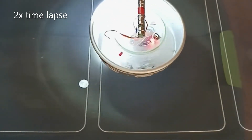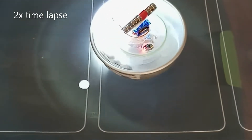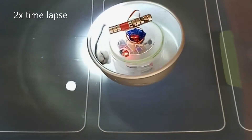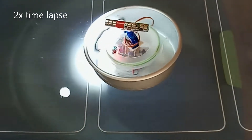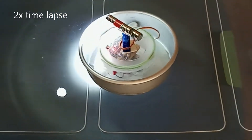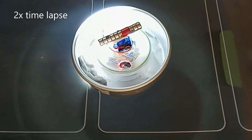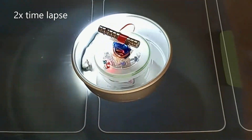The stateless motor works by the servo turning only when the light hits the photosensors. There are two photosensors, one on opposite sides. So the magnet turns and tries to point north, and that makes the boat turn.